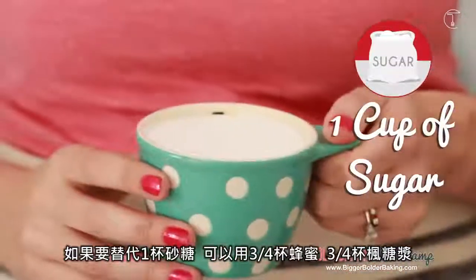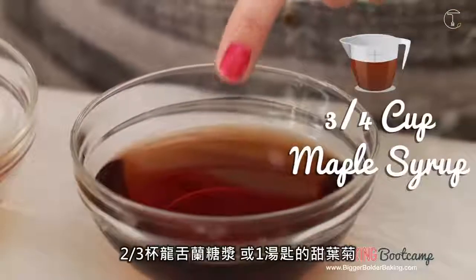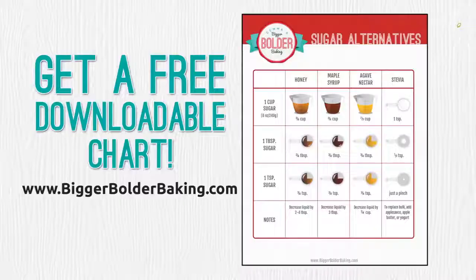So to substitute one cup of white sugar in your recipe, you can use three quarters of a cup of honey, three quarters of a cup of maple syrup, two thirds of a cup of agave, or one teaspoon of stevia.